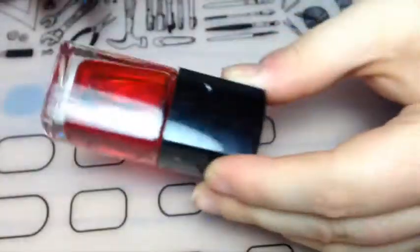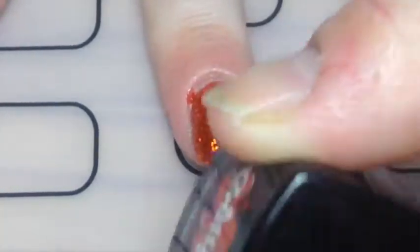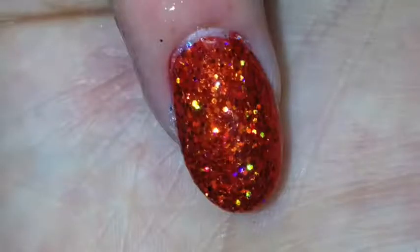Then a glossy top coat to smooth it all completely. Now the thing that takes this to the next level is using a jelly polish — when you apply that over the glitter, it just makes it look fabulous, like a jelly glitter sandwich. It just looks beautiful.